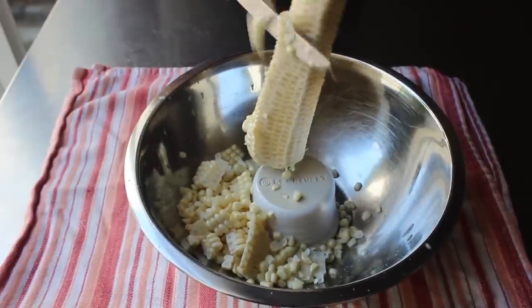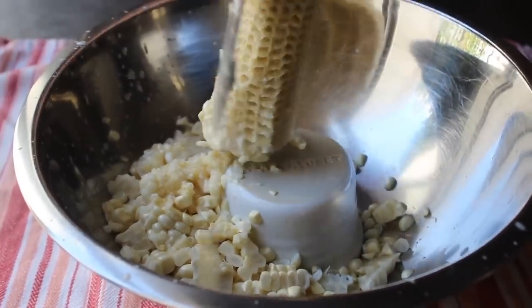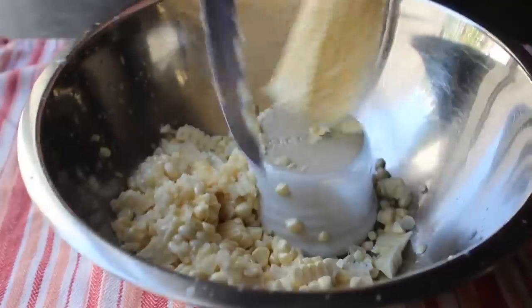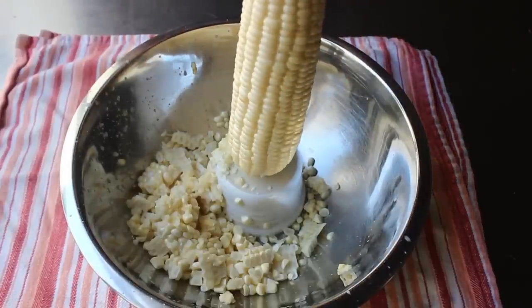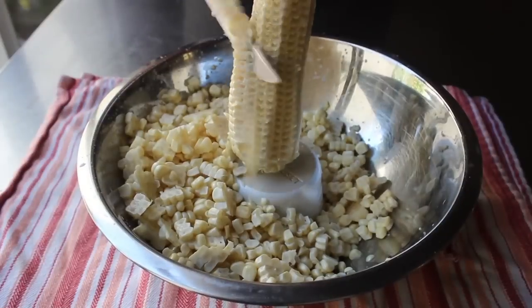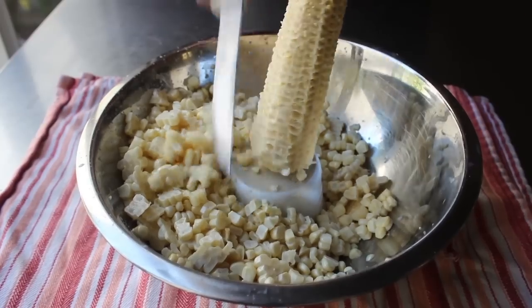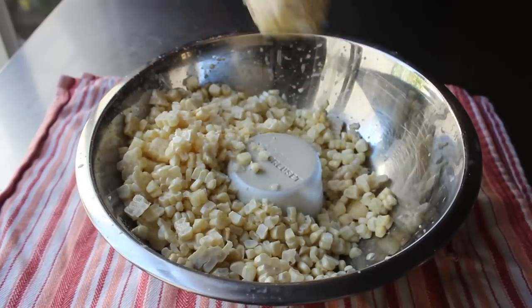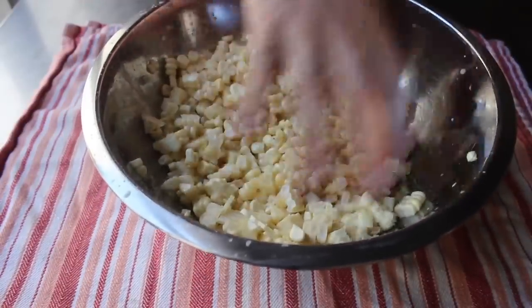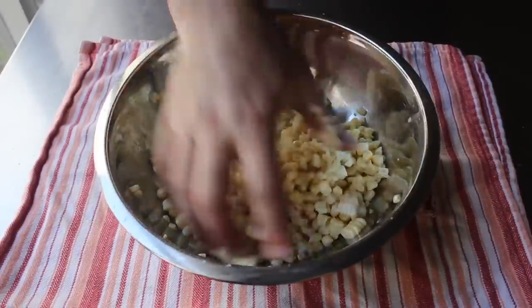When you finish cutting, scrape that cob with the back of the knife to get all that beautiful, starchy, milky corn liquid — let's call it corn milk. I'll continue slicing the corn off all three cobs. When you're done with each cob, hold the knife at an angle as you scrape down so all that corn milk goes into the bowl. Once that's set, I like to break it up with my hand — not exactly sure why, but it does feel good. Plus, if you've missed any corn silks, they usually stick to your hand or the edge of the bowl.